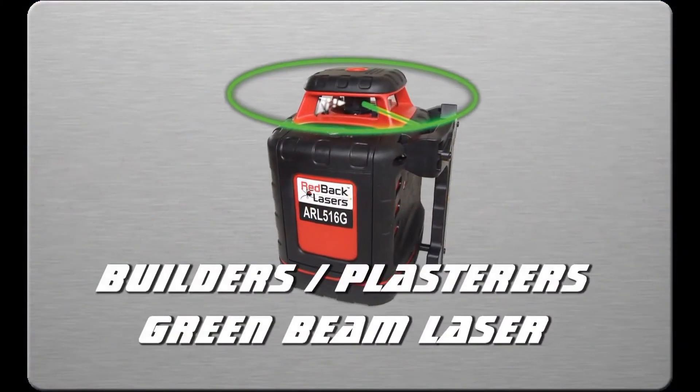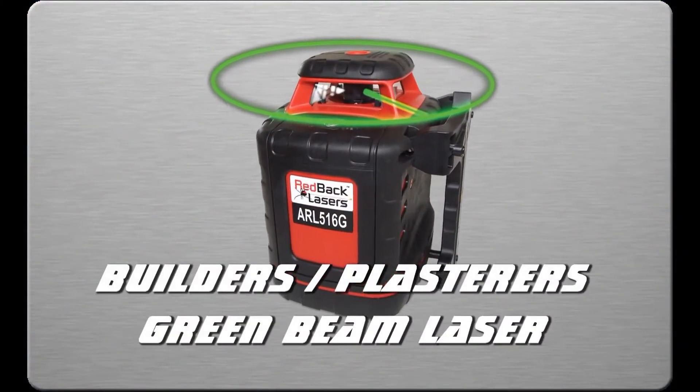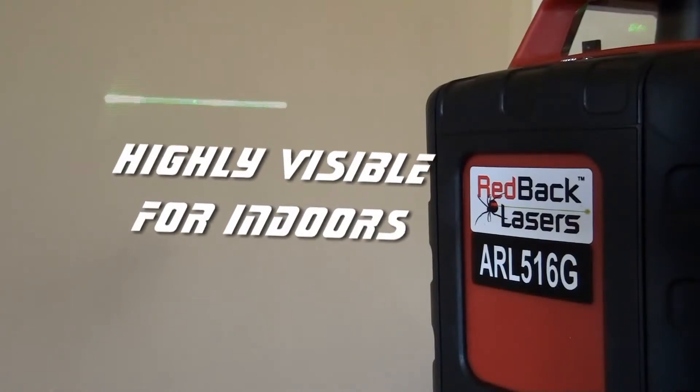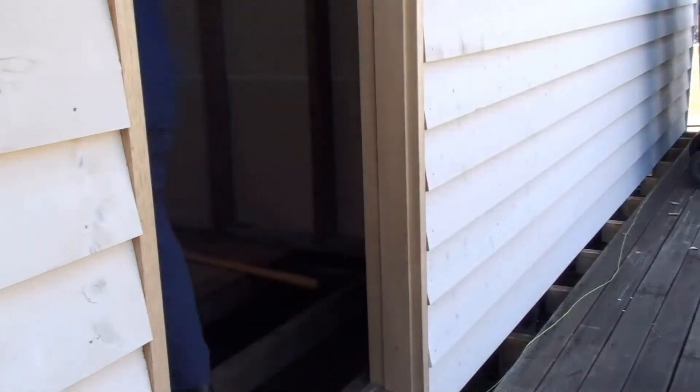Redback Lasers for builders and plasterers. The green beam laser is one of the brightest lasers on the market today. With a green beam that is up to four times brighter, and scan functions that further highlight the laser, this is truly a rotating laser that is usable indoors.